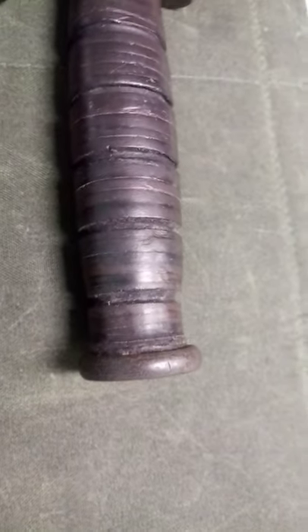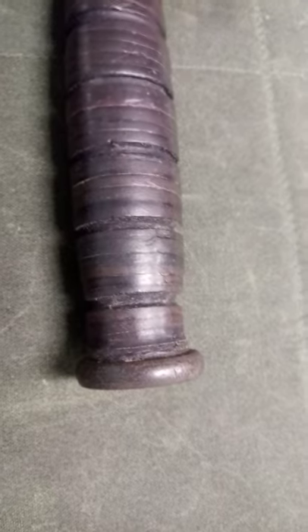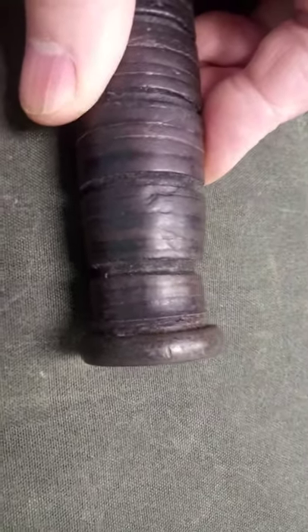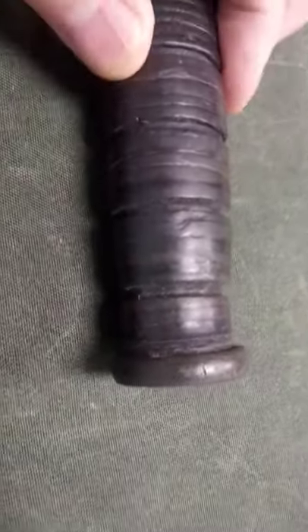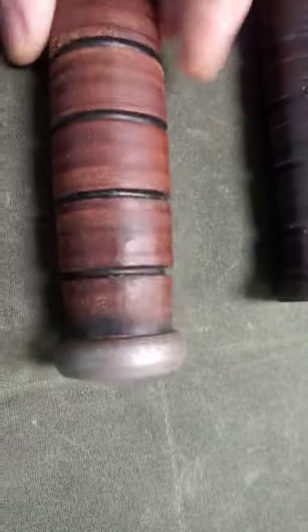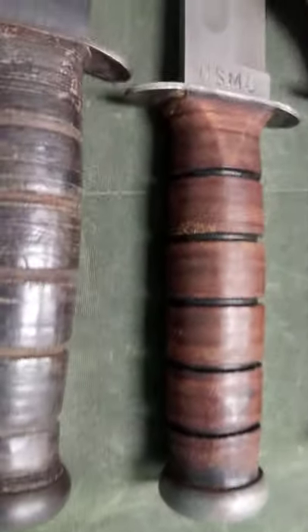You can see that later in production, K-Bar moved to a quarter inch pommel and it's pinned. So the only time you're going to see a knife with a quarter inch pinned pommel is on a World War II knife. Any modern knife has a three-eighths pinned pommel.